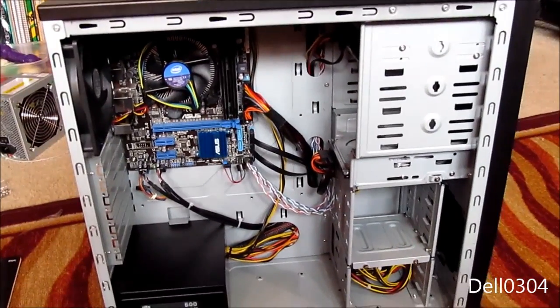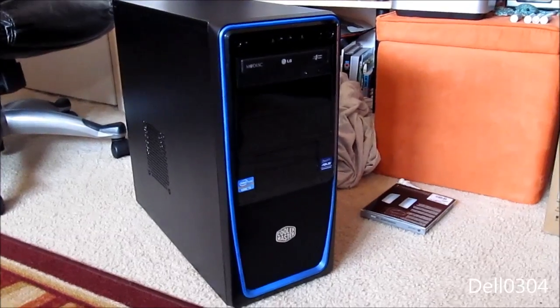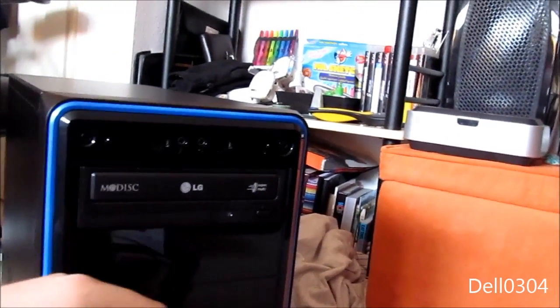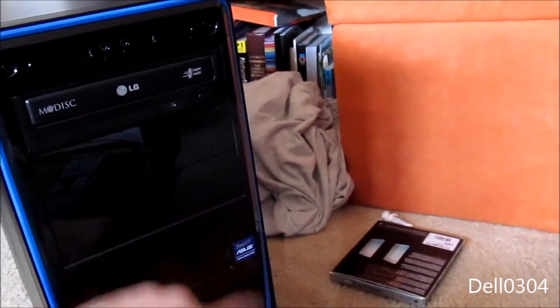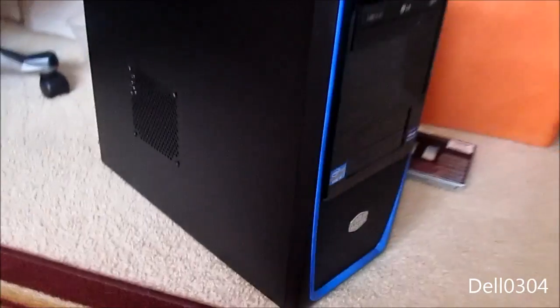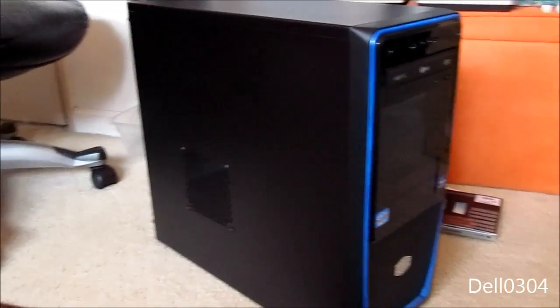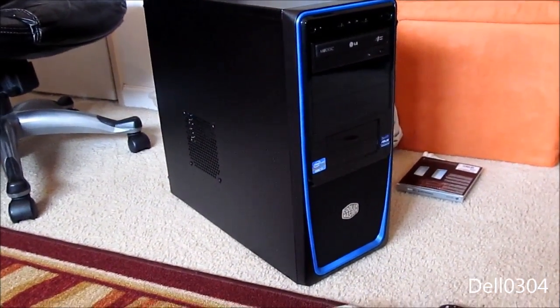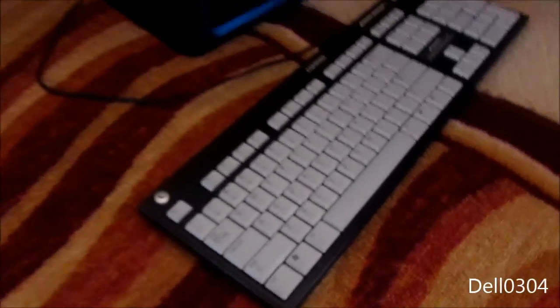I'm going to put the case cover on and see if this thing turns on. That is one nice-looking machine — it's all done guys, there it is. After about 40 minutes of building, it's done. We have the Core i3 sticker, the ASUS sticker, the CD drive — the rest is history. I did a little more cable management but as you can see you're not going to see it anyway, so I just put a couple more zip ties in. Finished product — you guys ready to see if this actually works?